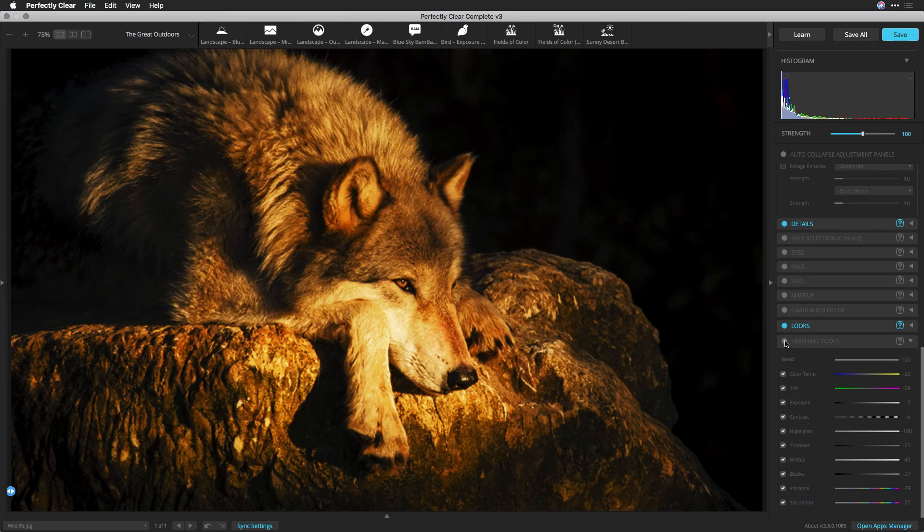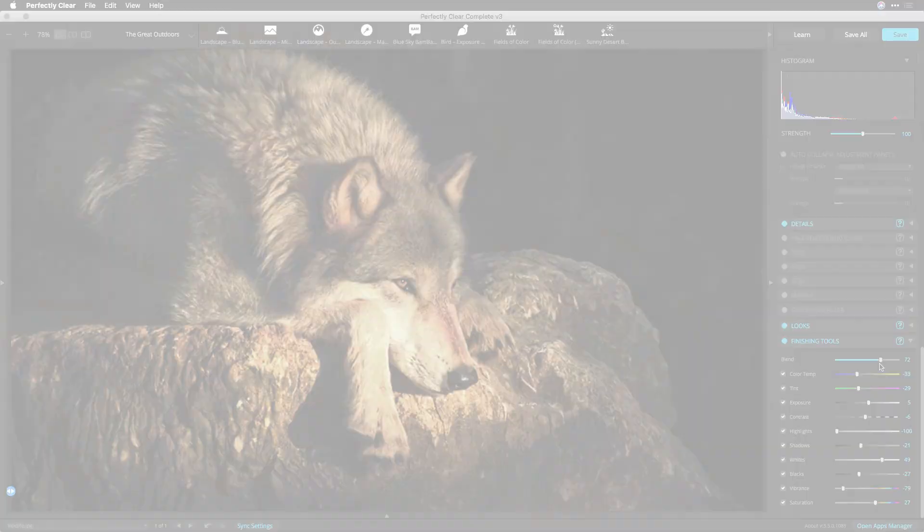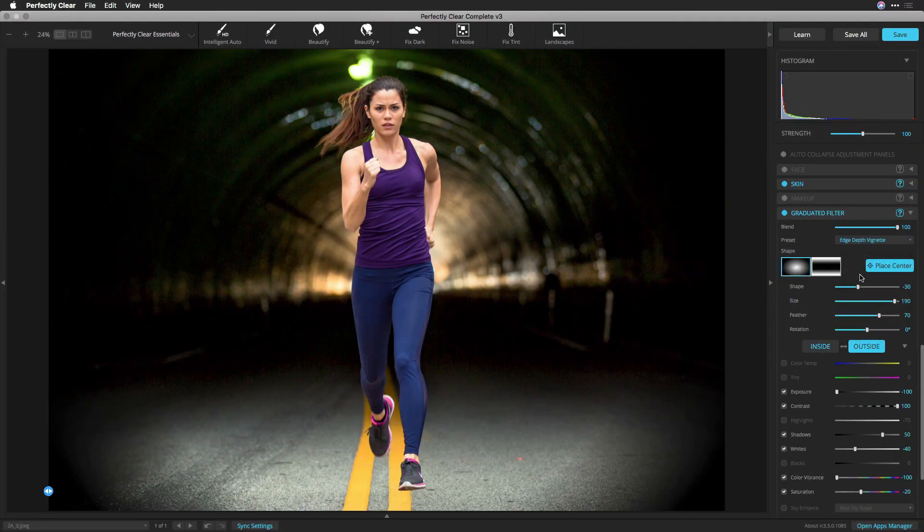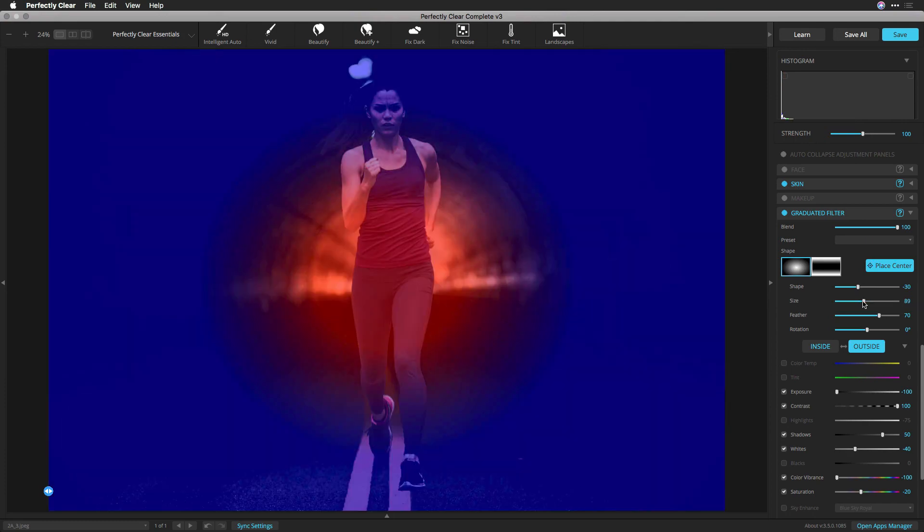Once you've applied any finishing tools, it's easy to tone them down with blending. If you decide that a set of adjustments is too much, just use the blend slider to bring back the original image. As you drag to the left, the finishing tools are mixed back with the previous image state. This concludes our look at finishing tools. Be sure to check out the graduated filter controls if you'd like to selectively adjust your image with similar controls.